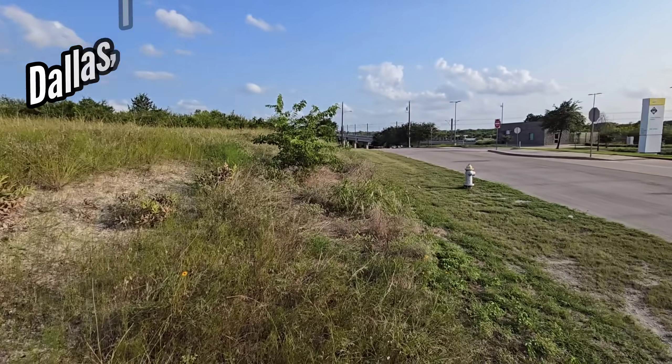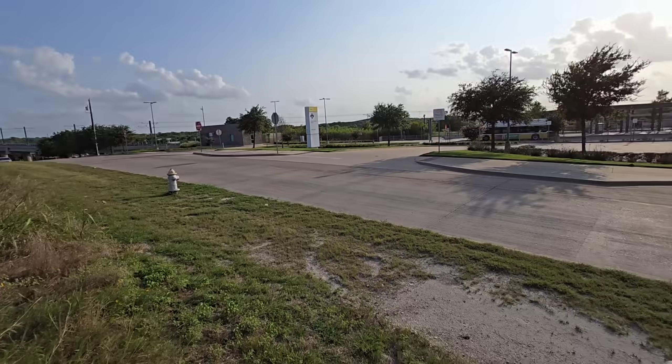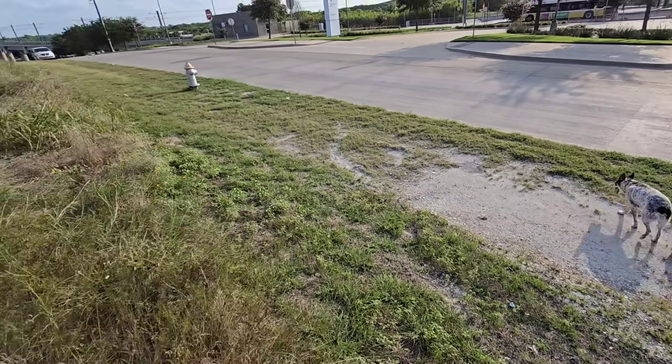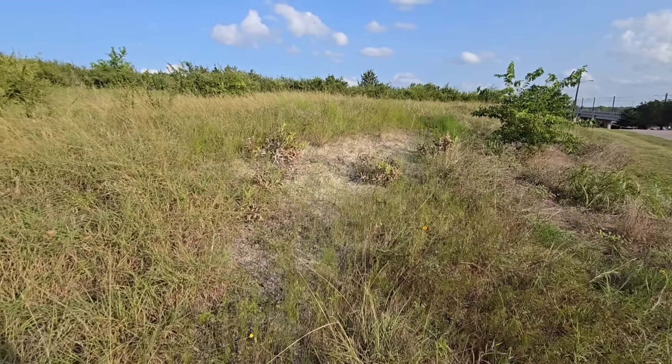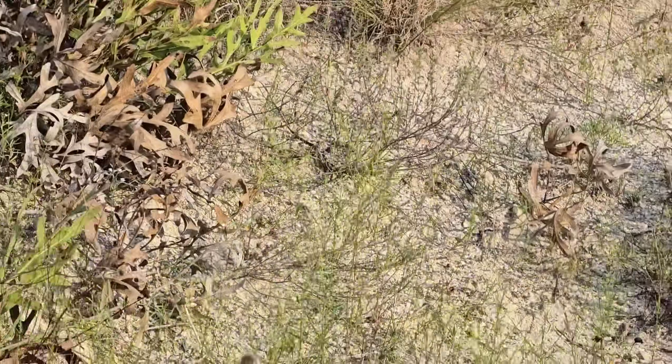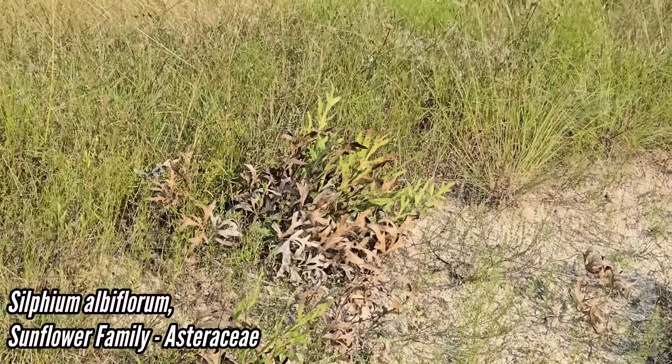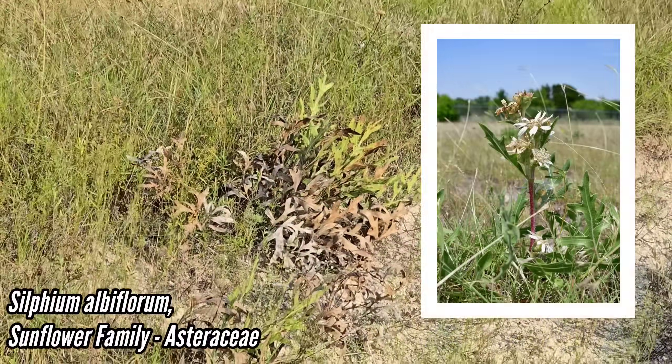We're at a nice little remnant prairie just south of Dallas, near the cop shop and a bus station. You can see limestone all over the ground. We're here at this little remnant prairie to look at these dry limestone prairies with our Texas endemic Silphium albiflorum, the white-flowered silphium.